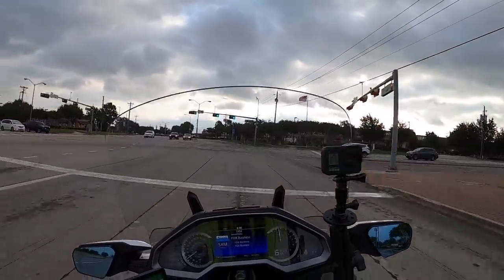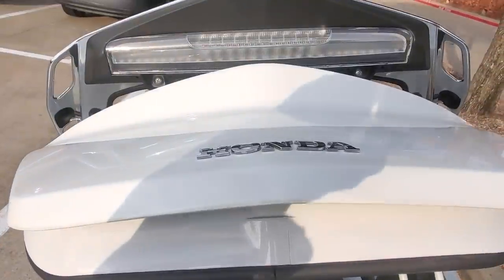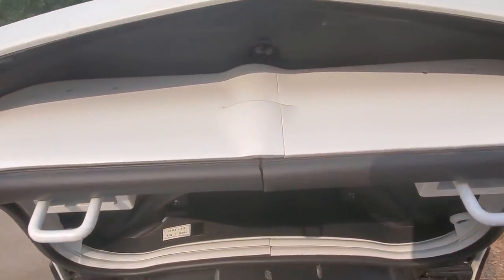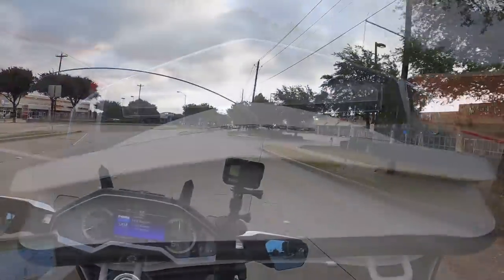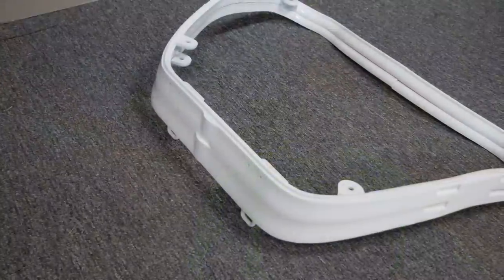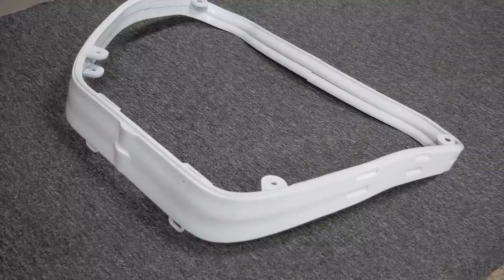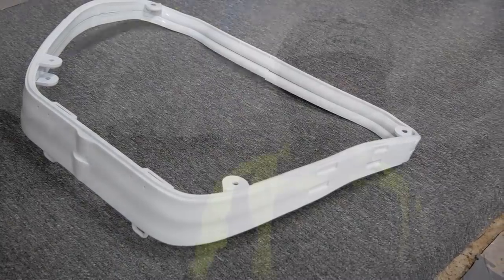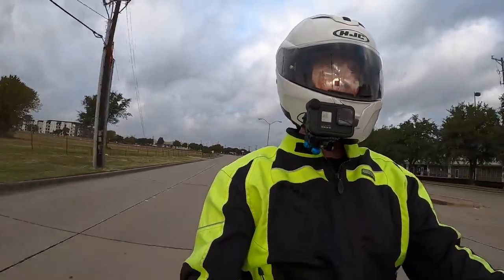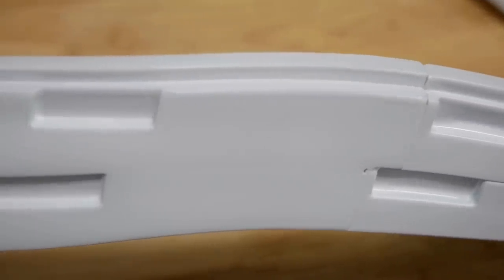It's designed to fit underneath your trunk liner and basically attaches with just four screws that are currently being used for your trunk liner. It's designed to add an extra inch or two inches to the height of your trunk lid. Now they sent me the XL model, which appears at first glance almost like they've taken two of the standard extenders and combined them together to make a taller one — and that's the XL model.